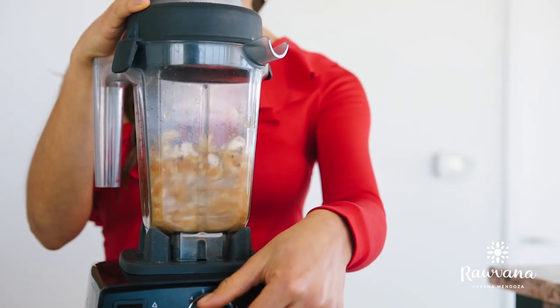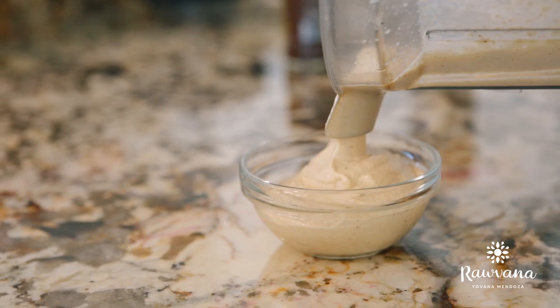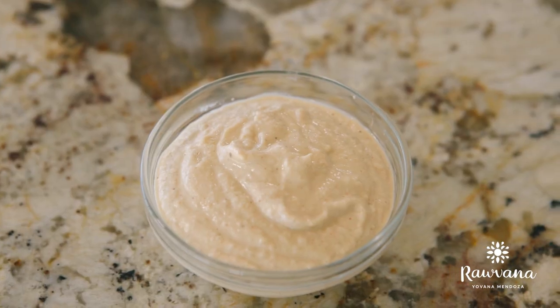You blend that all really well and then put it in a little bowl. As you can see, it's creamy and tastes delicious.